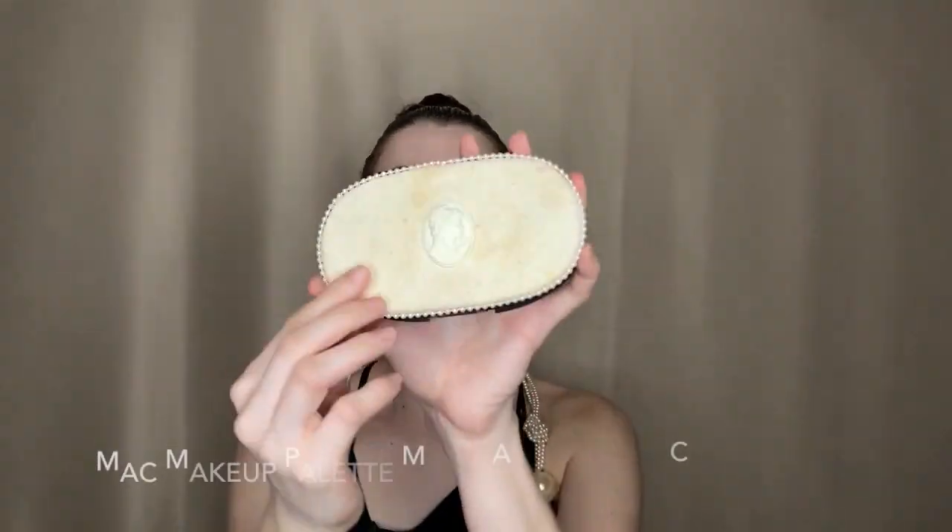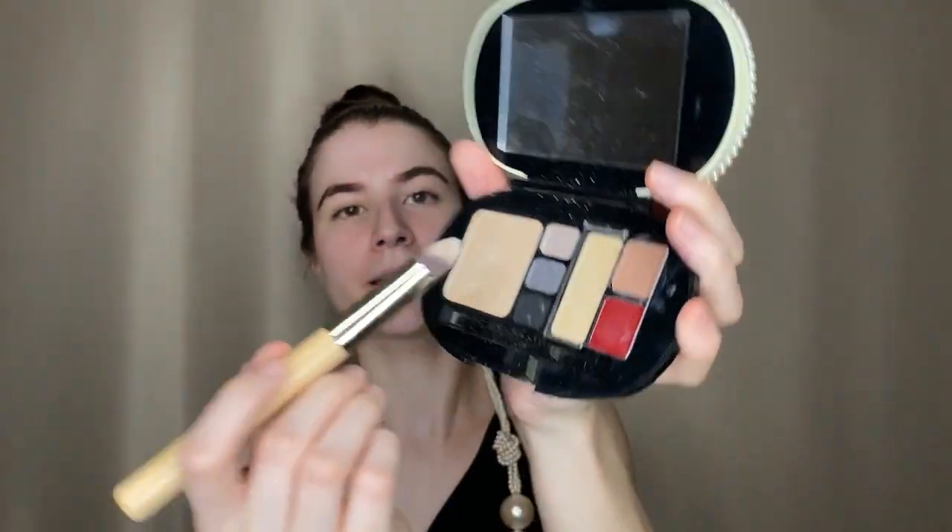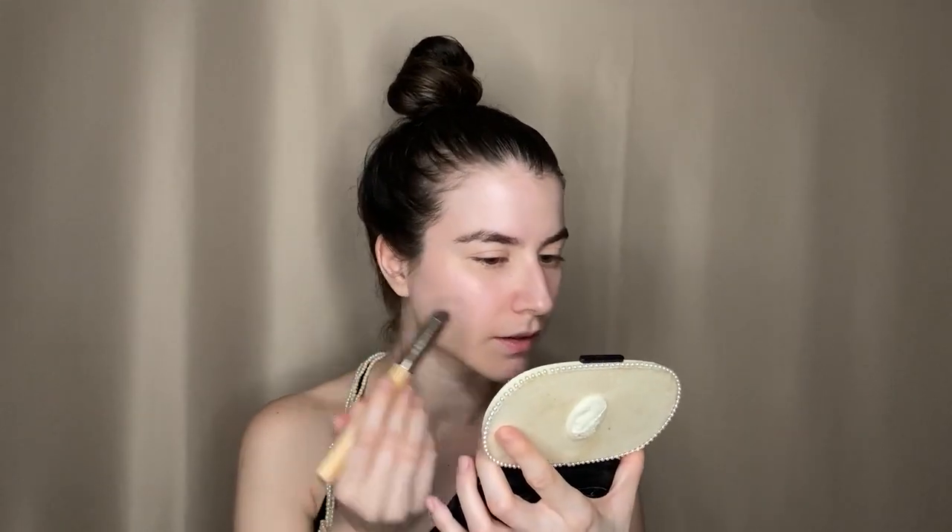I'm going to be taking this matte palette — it's really old. I honestly don't know what the purpose of it was; I think it was a Marie Antoinette collection — and I'm gonna take this highlighter right here. We tap off the excess and apply it in all of the places where we normally would. I just love how glowy this highlighter is.